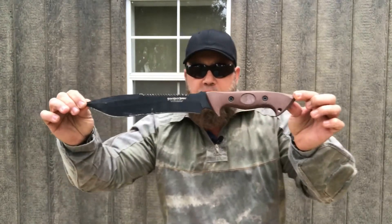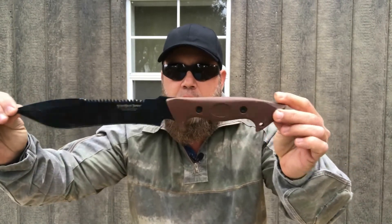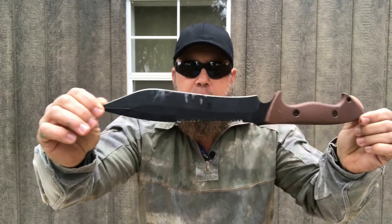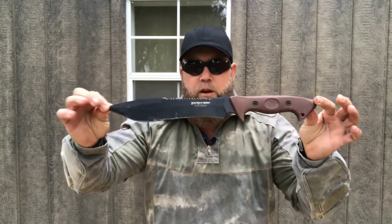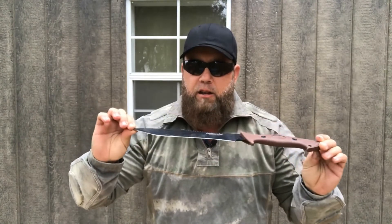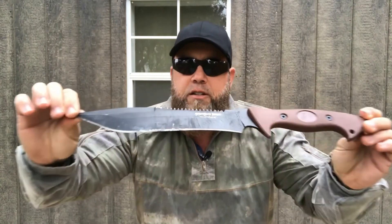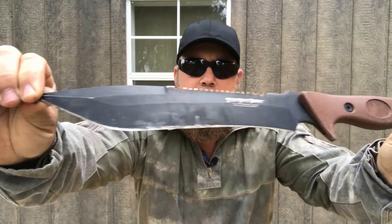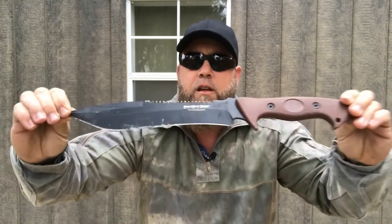It's called the Outdoor Edge Saberback. You've probably seen this reviewed on YouTube a few times. This knife — it's not really little — but it's been a great little blade. I have abused this thing and used it. As you can see, it has definitely got some use and it hasn't failed me.